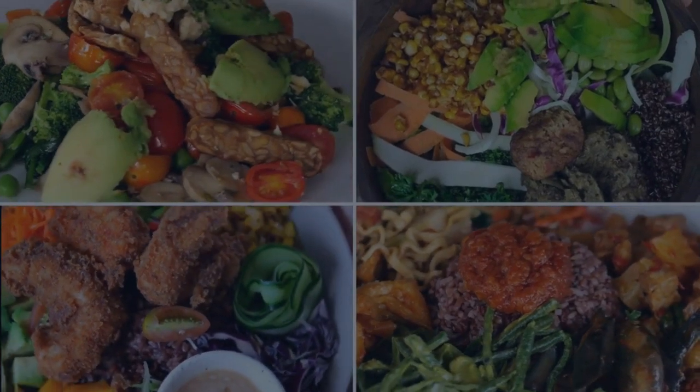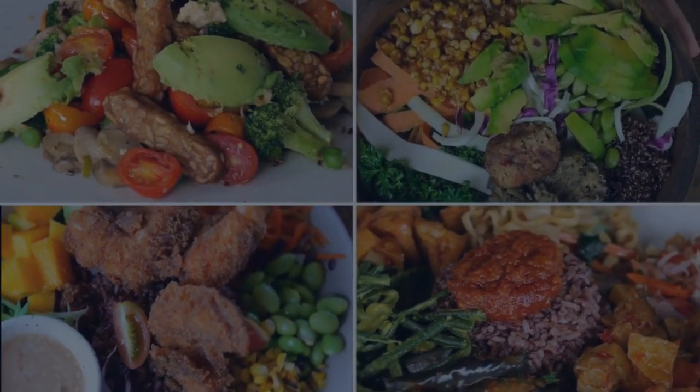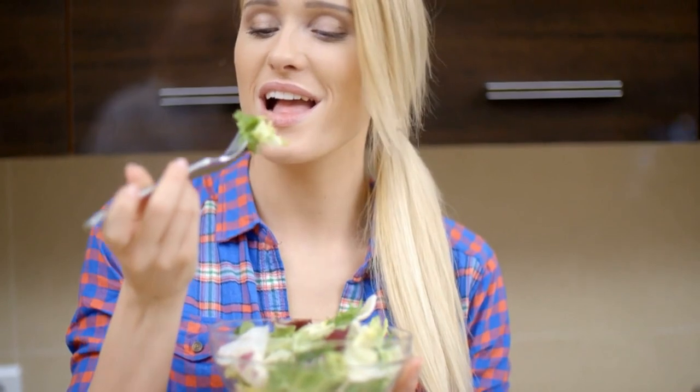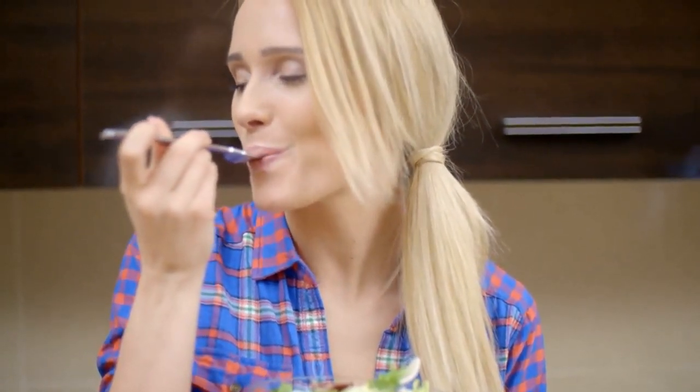The fifth tip is to eat a balanced diet. Eating a balanced diet that includes a variety of fruits, vegetables, lean proteins and whole grains can help to prevent cramping by providing the body with the nutrients it needs to function properly. It's also a good idea to avoid foods that are high in salt, which can affect the body's hydration.